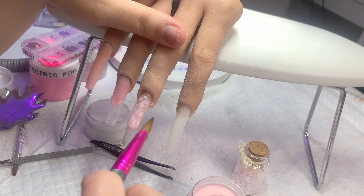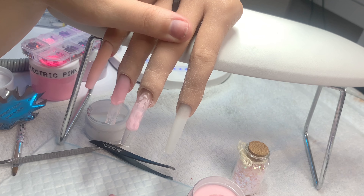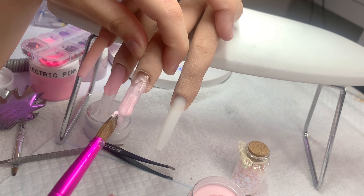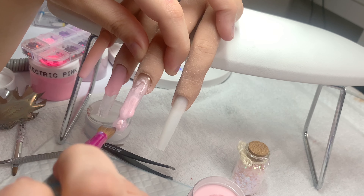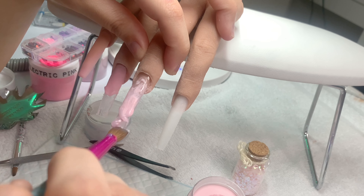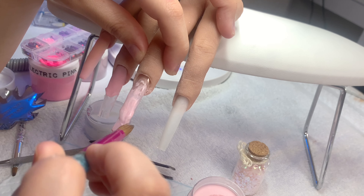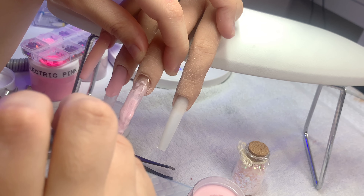Here I'm doing the marbling. I was using the Mia Secret pink acrylic and mixed it with the Mia Secret pink pearl — you guys, this combo, chef's kiss, immaculate. I love how this marble came out. I'm going to do a whole video on how I marble. I'm not saying I'm a pro, but I'll share what works for me.